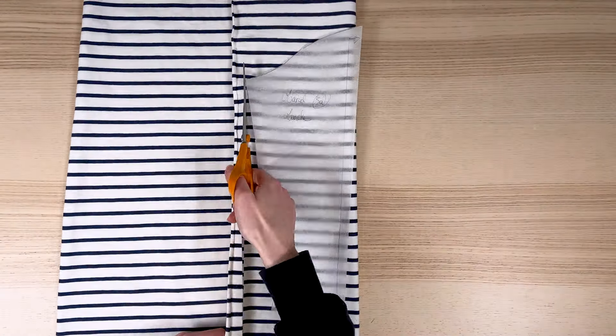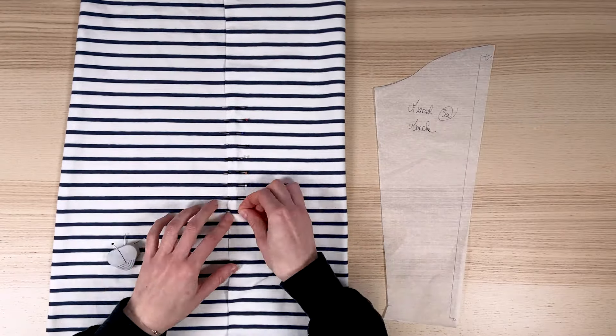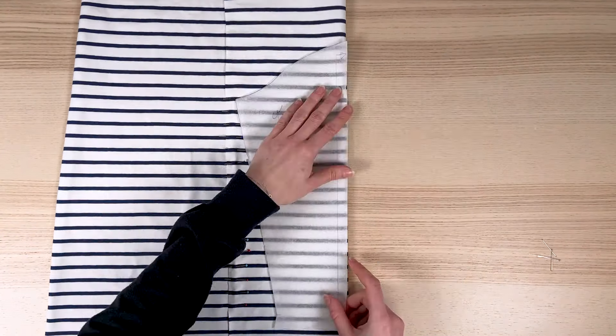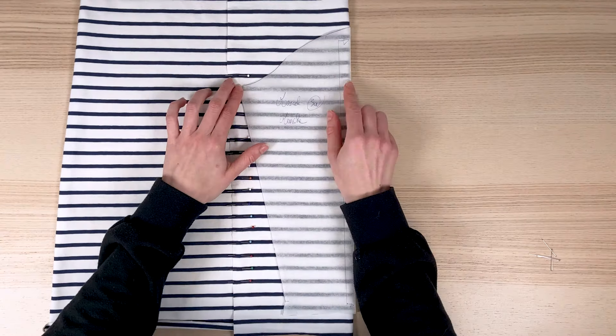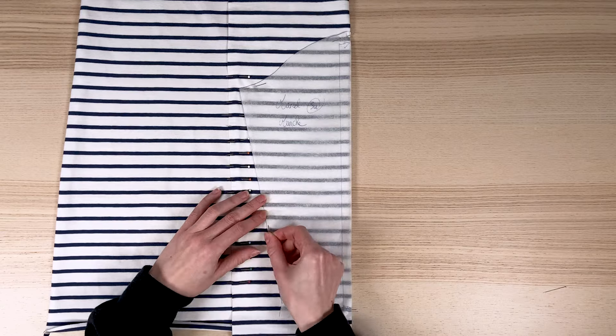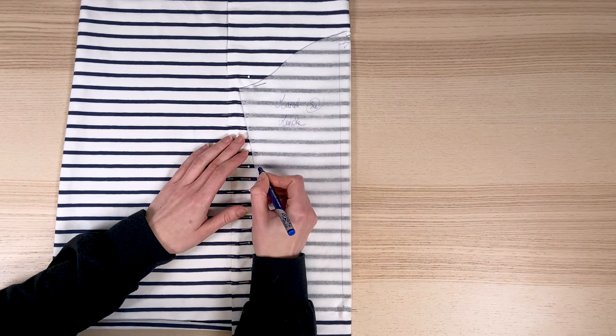Let's continue with the sleeve piece. For this example, my sleeve is to be cut at the fold, but of course the principle is the same for a sleeve to be cut flat. Again, I align the bottom of my armhole with the top of the blue stripe. Just be sure to check the alignment on both sides of the blue stripe. I pin my piece in place, and now I'm ready to cut.